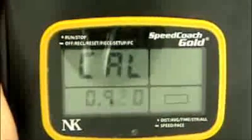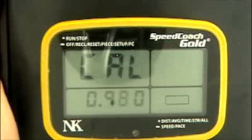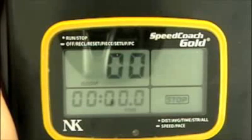The top button again will bring us to the next digit, and the bottom button to go all the way up to 8. Now that we've gotten the calibration value that we want, we're going to push and hold the top button to exit, and we're back to the main menu.